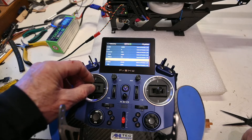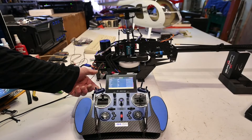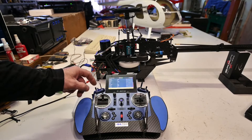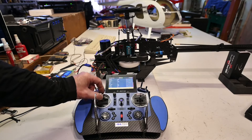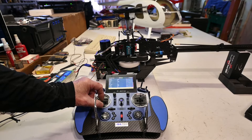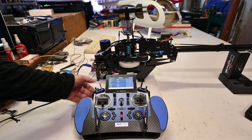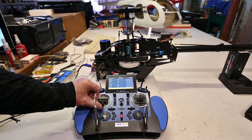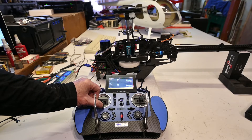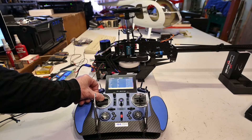It governs between 30 and 80% throttle. The maximum RPM I get is the same one as the one dialed in for idle up two. Except while at idle up two and one, I use a flat curve — one is using 60% and the other one 80% throttle. Direct motor control: 30% governor until 80%, and then idle up two RPM.